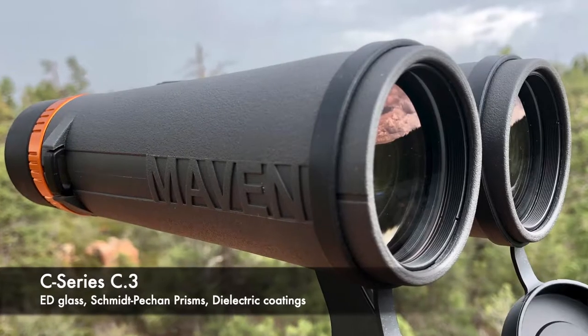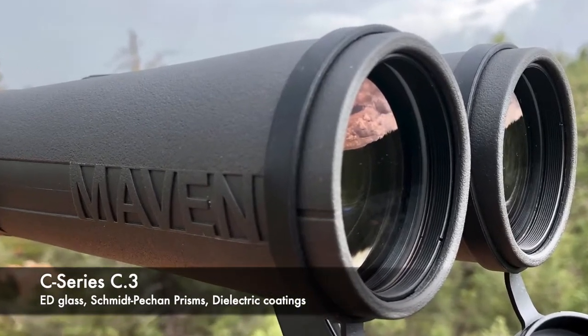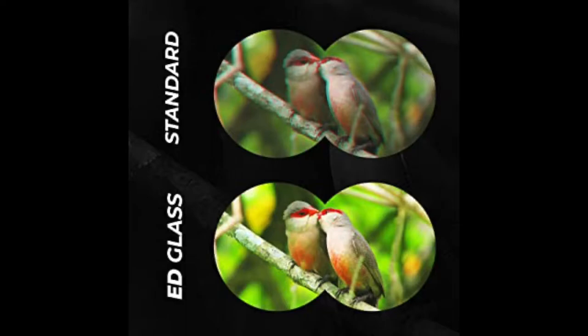The C3 is part of the C-Series, with both Japanese and Chinese components assembled in the Philippines. It has ED — extra low dispersion — elements in the objective lenses, which are supposed to reduce chromatic aberration and improve sharpness and contrast. The C3 is a performer, just like all the other C-Series binoculars. When chromatic aberration is visible, it's usually only in very high contrast conditions, so really good performance with very little chromatic aberration if you see any at all.